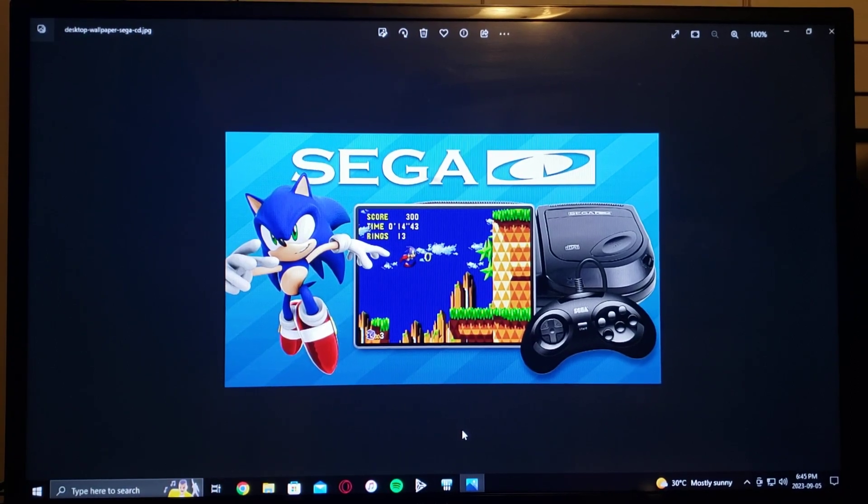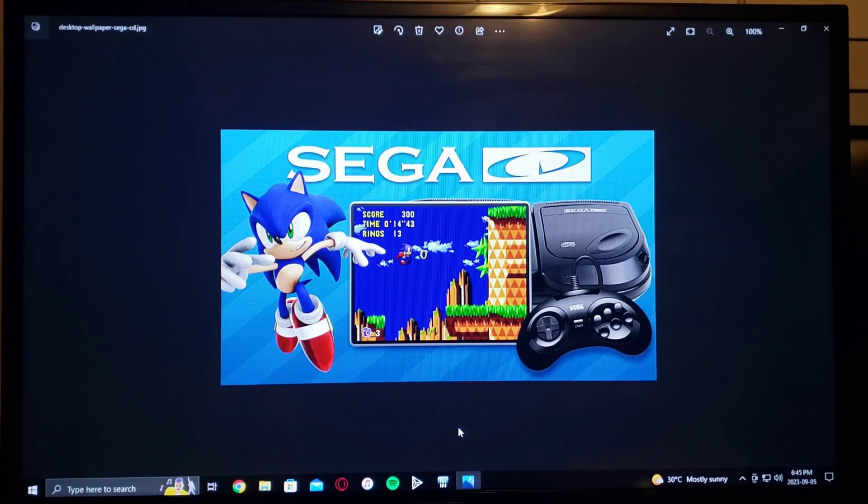In today's video, I'm going to be showing you how to burn Sega CD games. For this, you're going to need a CD-R — 700 megabytes, 80 minutes.